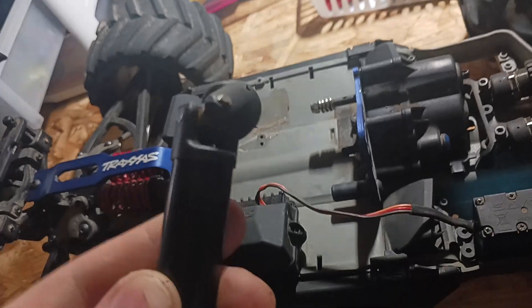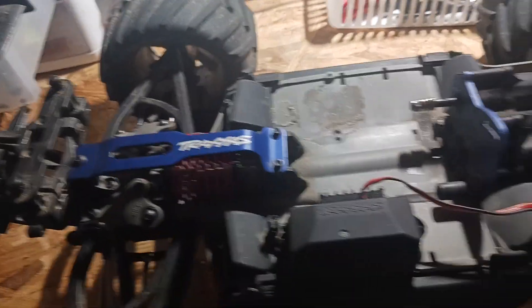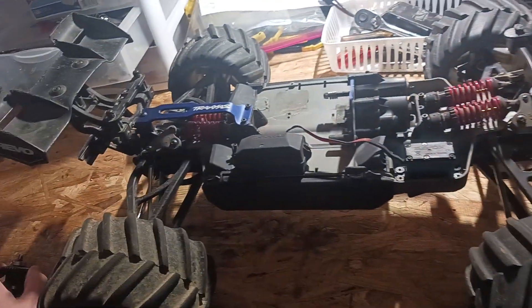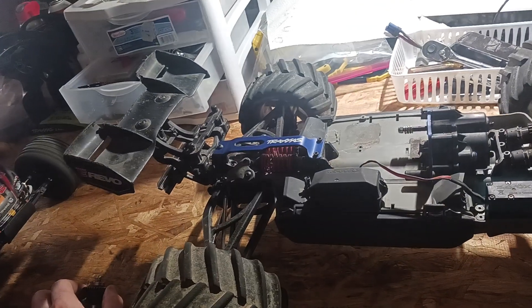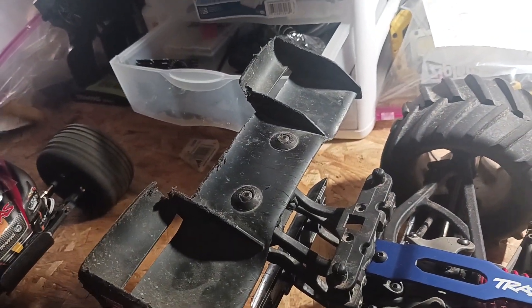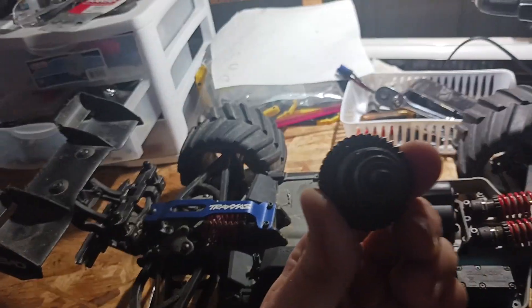Here's the OG truck. This is my dream truck right here — I'm never gonna get rid of this. I've been doing some wheelies and got the wing all scratched up.